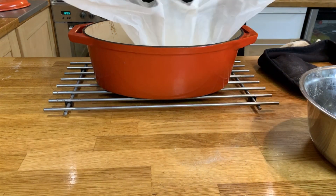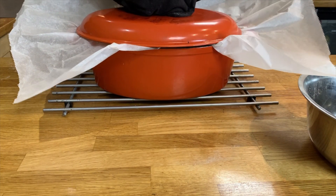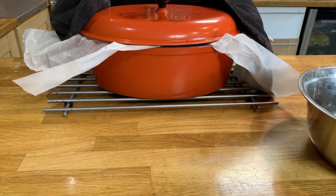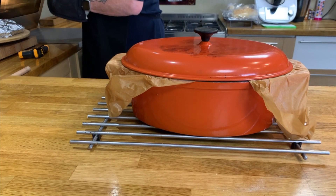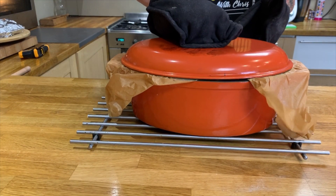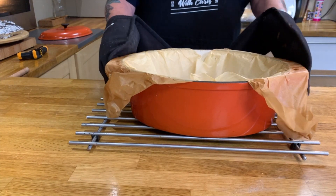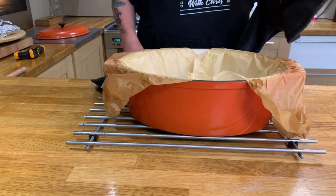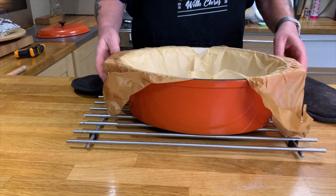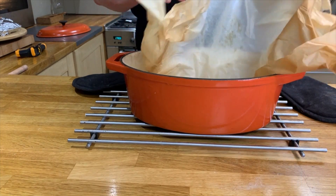Place the parchment with the dough into the pot and put it back into the oven. This is about 235 degrees — be careful, it's very hot. Place it in the oven for 30 minutes. When you take it out, be careful — it's hot. Check that the top of the dough is crusty and cooked through, then take it out of the parchment paper and let it cool for a while. The bread is done.